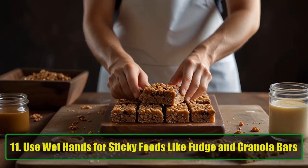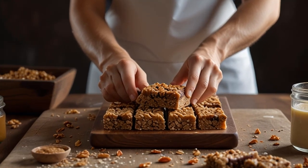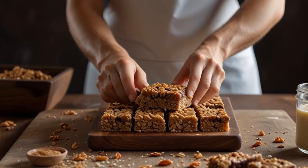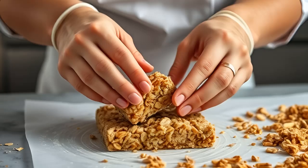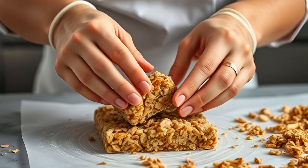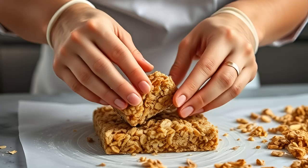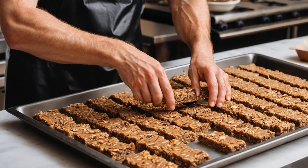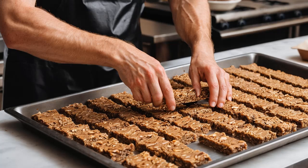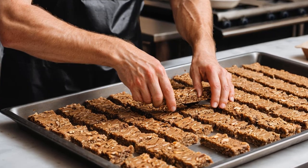Hack 11: Use wet hands for sticky foods like fudge and granola bars. When making recipes with sticky ingredients like fudge or granola bars, it can be a challenge to shape them without making a mess. Here's a trick: wet your hands before handling the sticky mixture. The water creates a barrier that prevents the food from sticking to your fingers, making it much easier to mold the mixture into your desired shape.